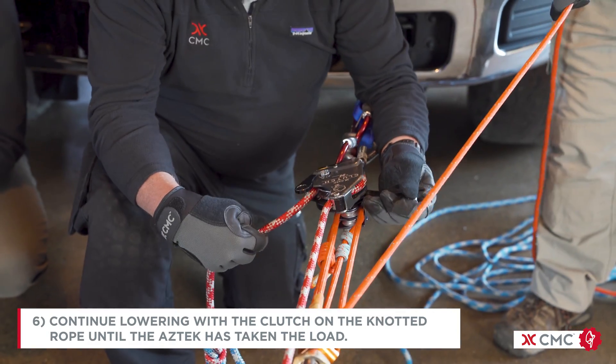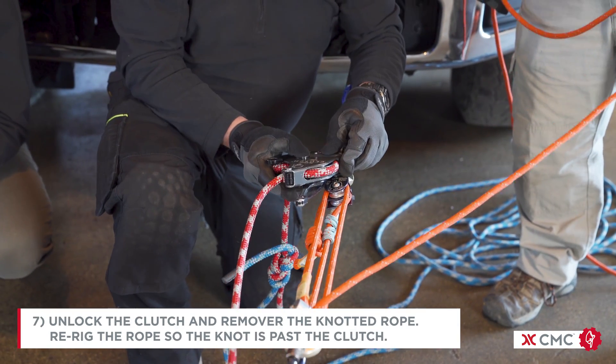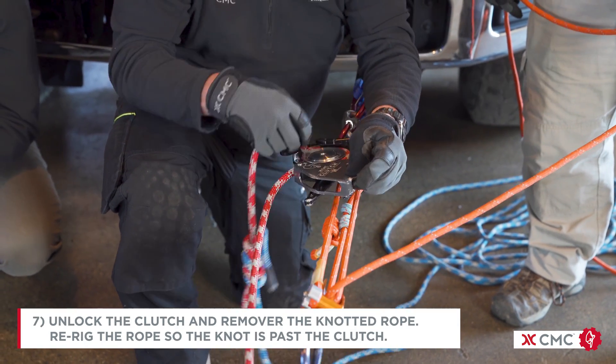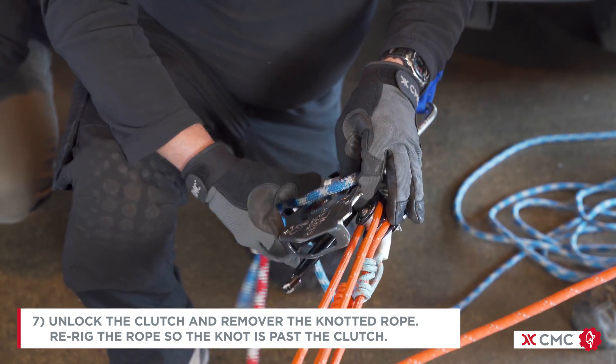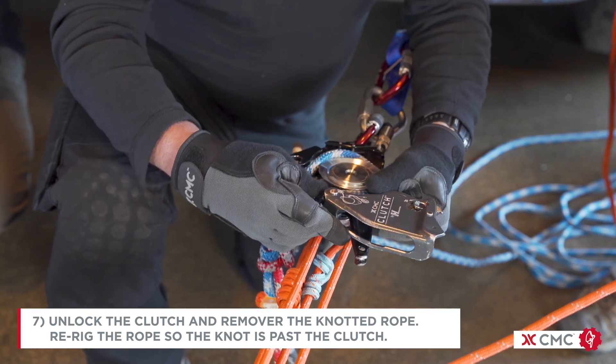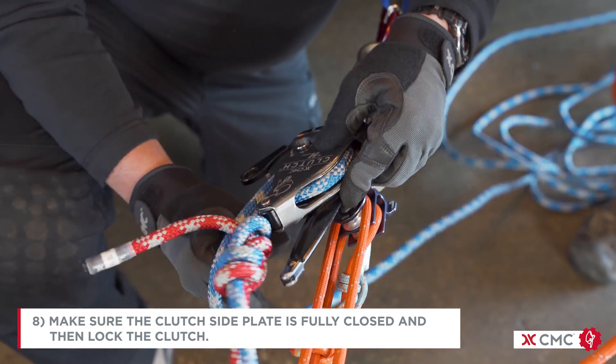Continue lowering with the clutch on the knotted rope until the Aztec has taken the load. Unlock the clutch and then remove the knotted rope and rig the rope so the knot is past the clutch. Make sure the clutch side plate is fully closed and then lock the clutch.